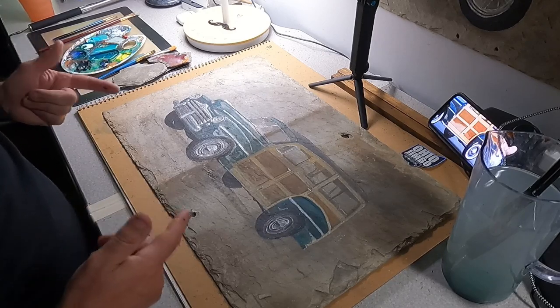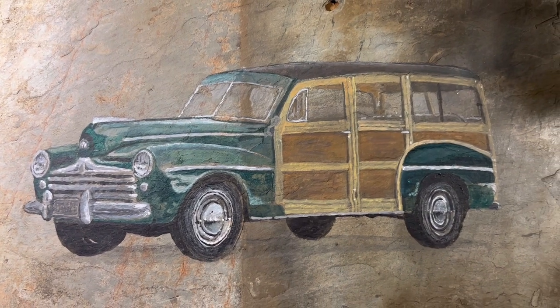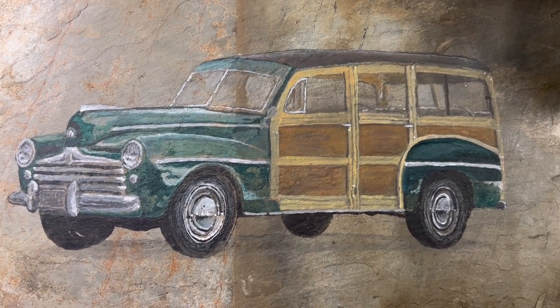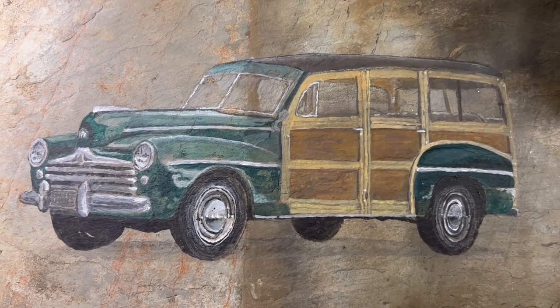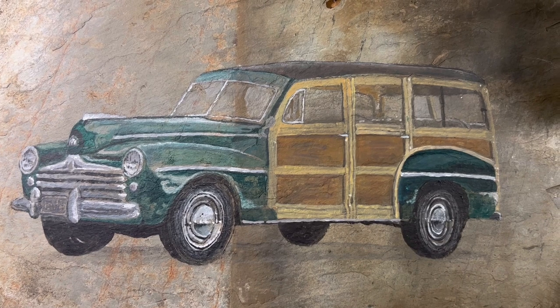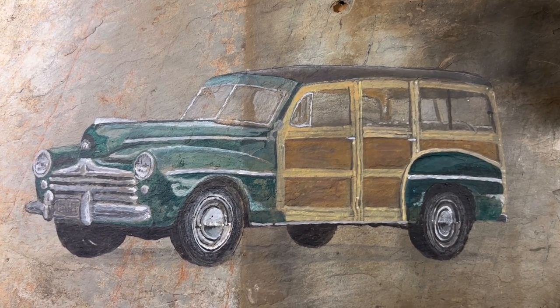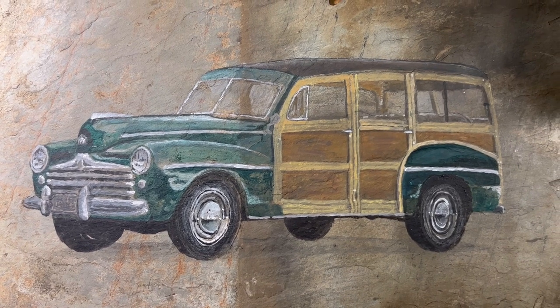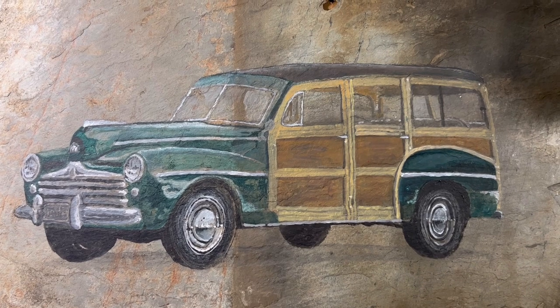That is the final product. This is a Ford wagon — these were called woodies because they have that wood on the side. This is my rendition of it on slate, a very tough surface to work on, but that's what it looks like. I just made myself a 1947 Ford wagon.